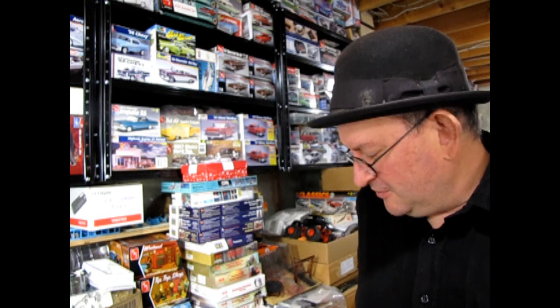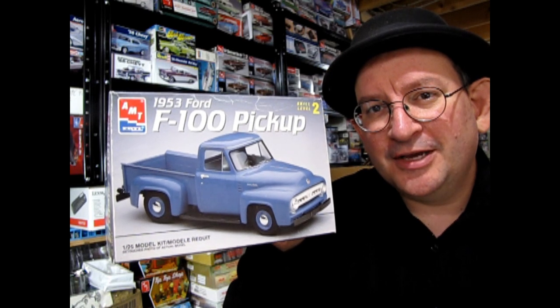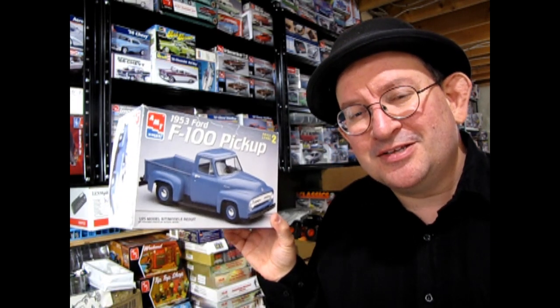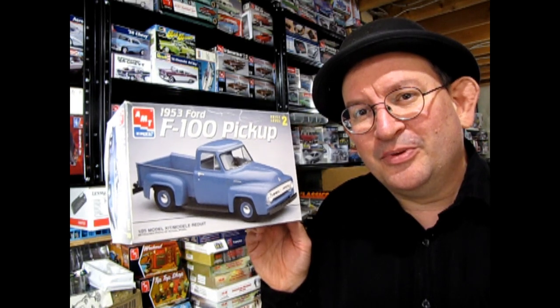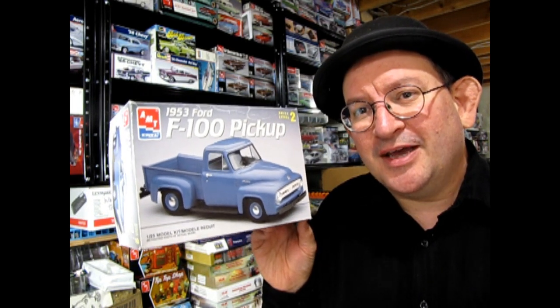My Finish It Fridays series is going to show me finishing some of these models. In our first video, one that I've wanted to finish for a long time is this AMT Ertl 1953 Ford F100 pickup. This truck is really amazing — it's been reissued by AMT ever since the early 1960s when it came out, and it still holds up well in parts detail, fit, and finish.